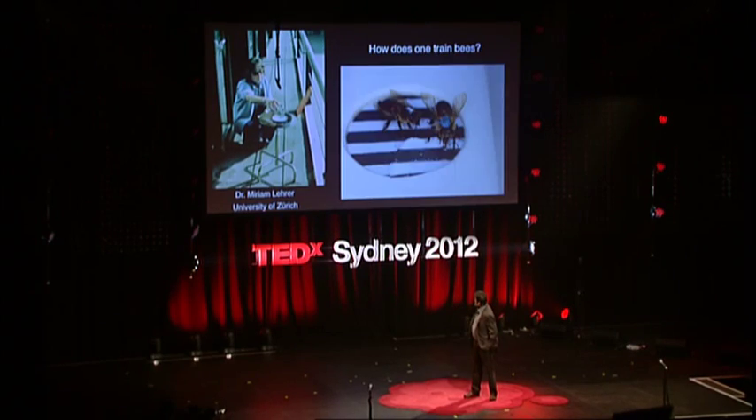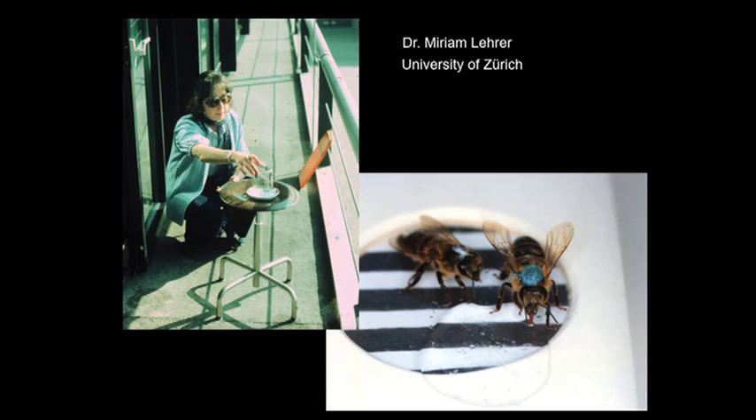So how does one train a bee? It's very easy. You can do it in your backyard, on your balcony. All you have to do is set out a sugar water feeder, wait for a while, a passing bee comes by, it lands, it notices that the food is really good, it goes back home and tells the other bees via its dance — which I'll talk about later — that there's some really good stuff over there. Then other bees come to check it out, and pretty soon you've got more and more bees accumulating at the feeder.